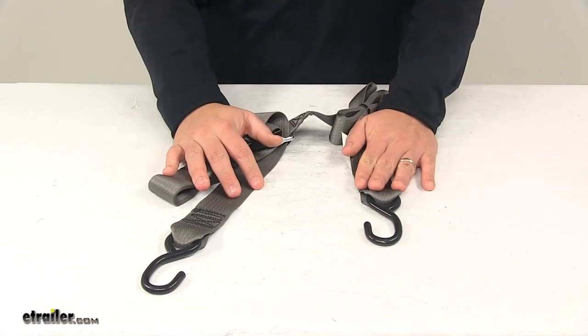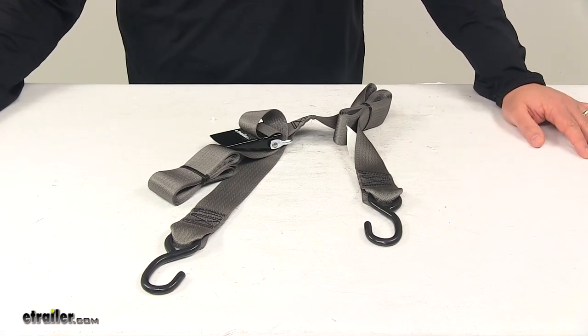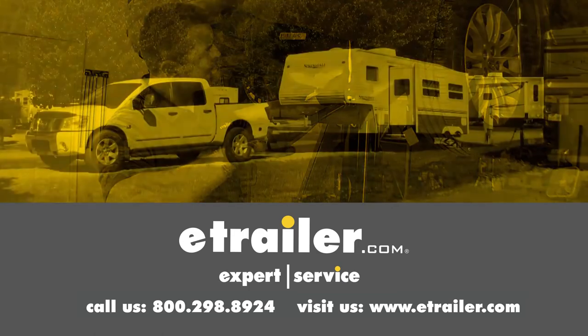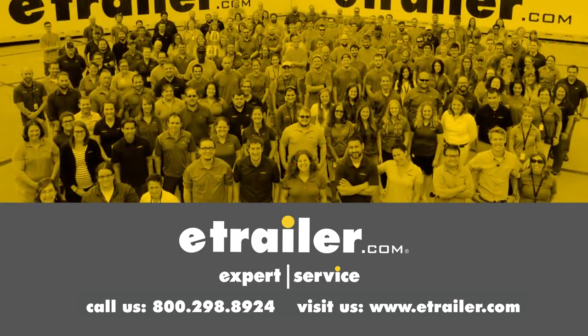That's going to do it for today's look at the Boat Buckle Quick Lock Gunwale Tie Down Strap. Thanks for watching. Click the link in our description below to shop, learn more, or visit us at eTrailer.com, and leave us a comment if you have any questions.